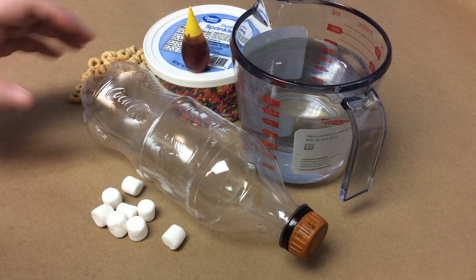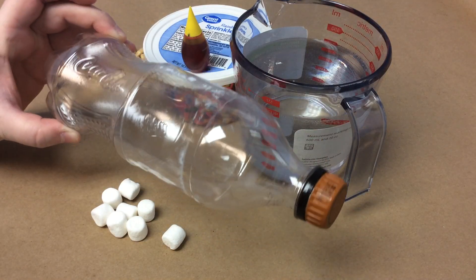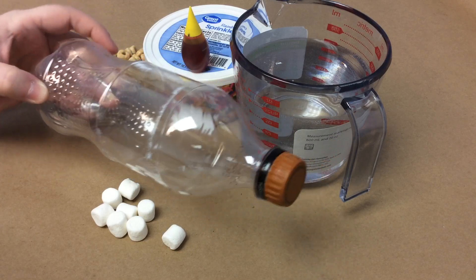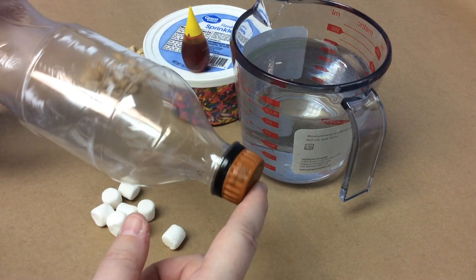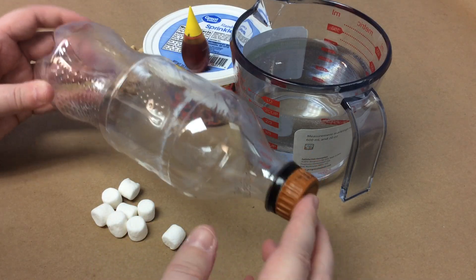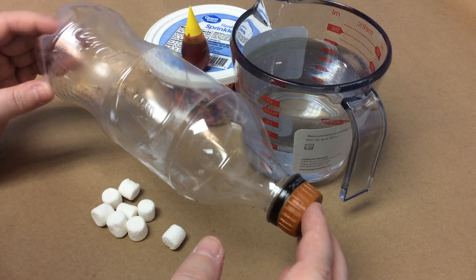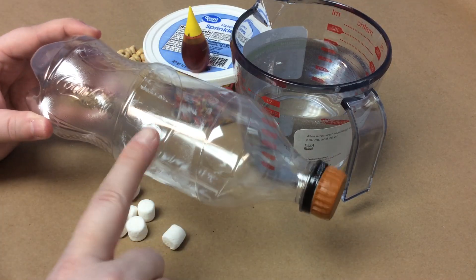For this activity, you're going to need a recycled bottle. It can be a water bottle or a soda bottle, and you do need its lid. Make sure it is clean so that we can see what's happening in there, and you want the label removed.